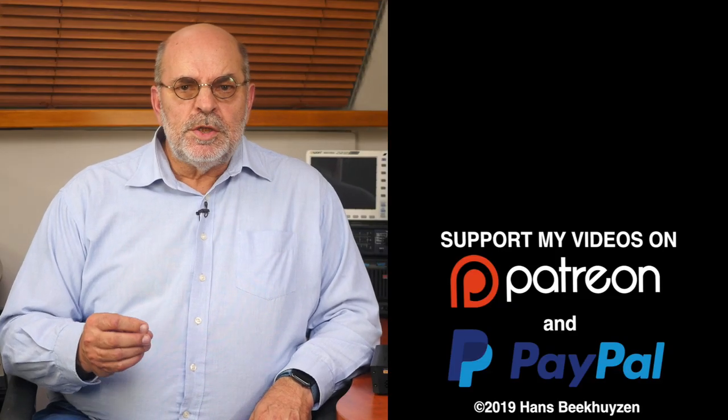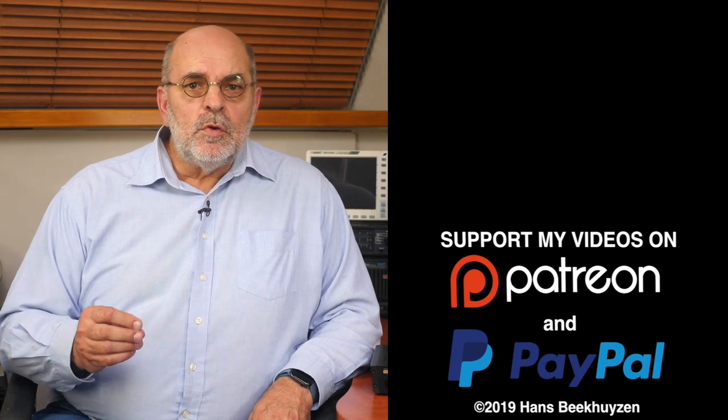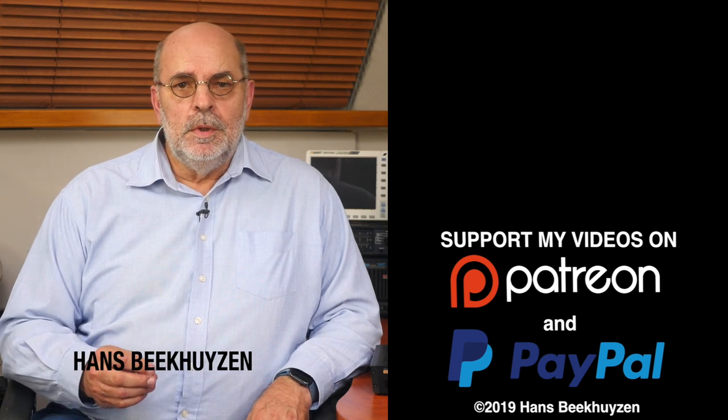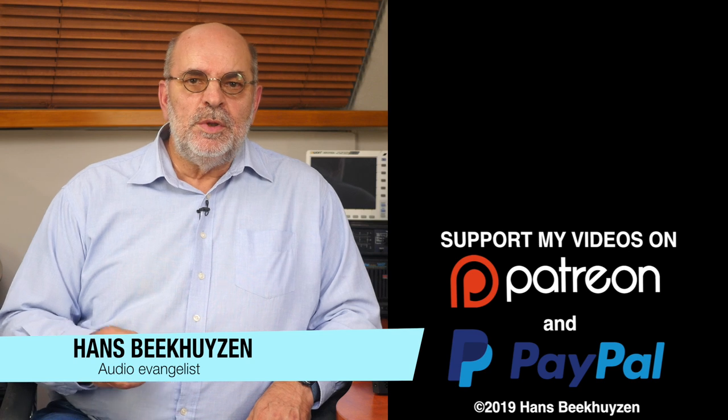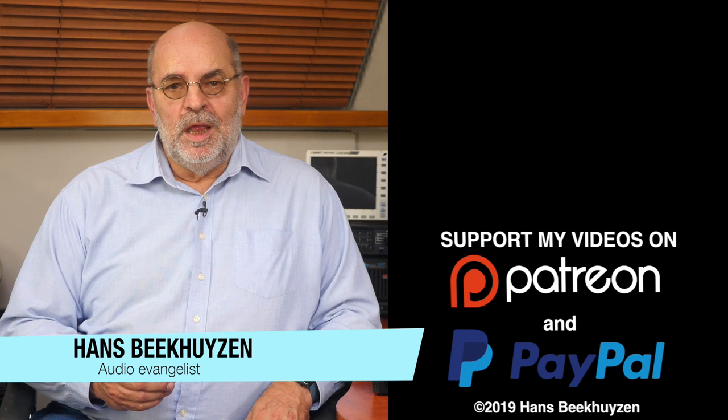That's it for this week. There will be another video next Friday as always at 5 pm Central European time. If you don't want to miss that, subscribe to this channel or follow me on social media. If you like this video, give it a thumbs up. Many thanks to all who support this channel financially — it keeps me independent and thus trustworthy. If you also feel like supporting my work, the links are in the comments below on YouTube. I'm Hans Beekhuizen — thank you for watching and see you in the next show or on HBproject.com. And whatever you do, enjoy the music.